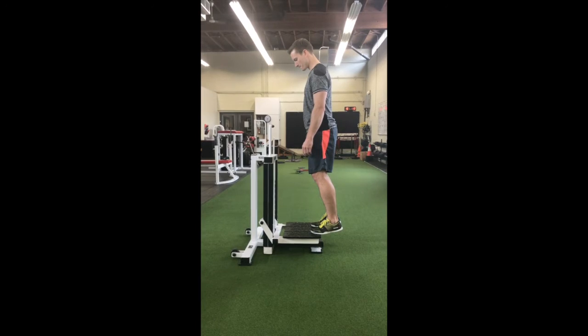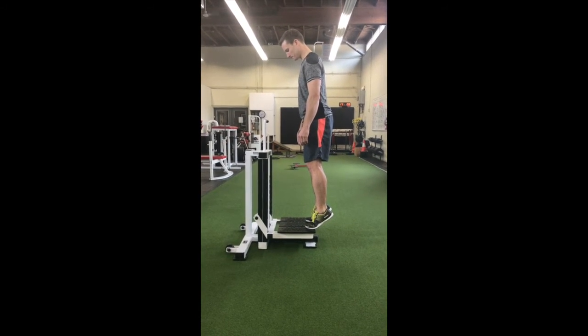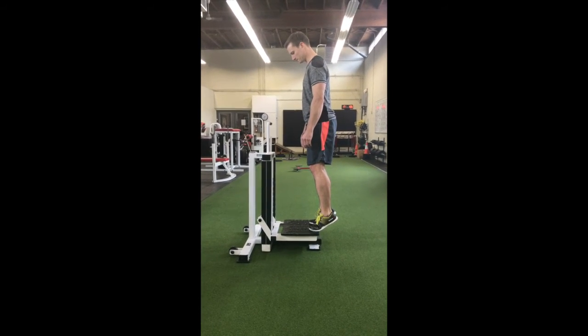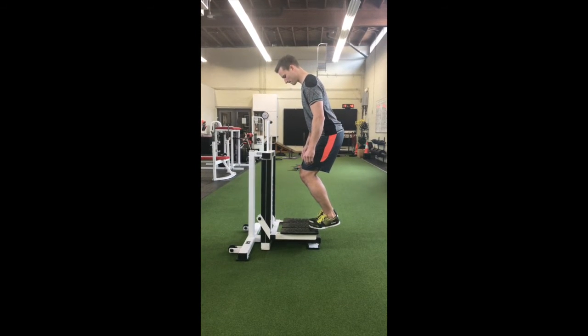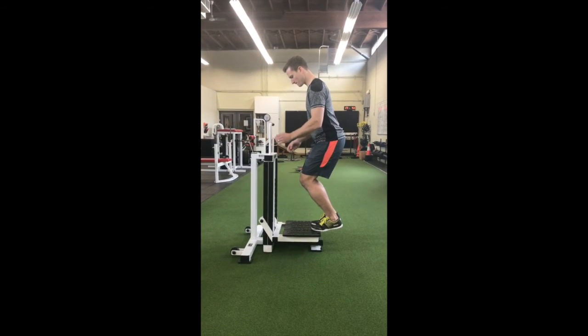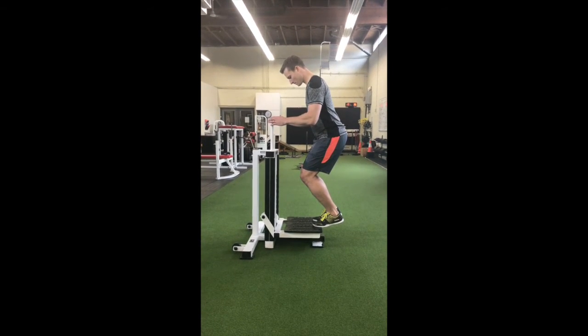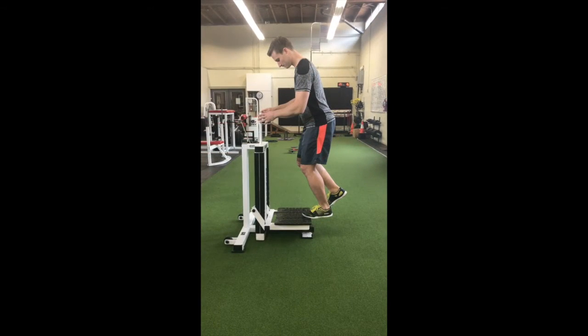The following are a number of different variations of isometric holds that you can use to try to load your Achilles tendon. We will go through exercise prescription in a moment; however, it is important to note that researchers do suggest avoiding both end range flexion and extension of a tendon to avoid compression. In practice, however, we tend to allow a little bit of end range movement because that is an important range for the tendon to adapt to.